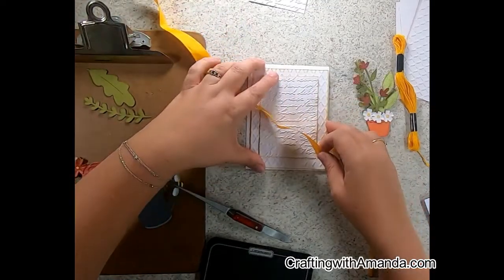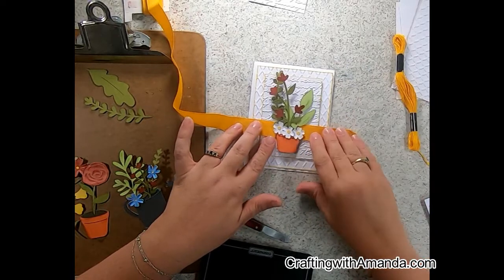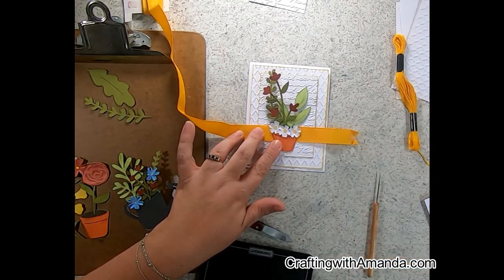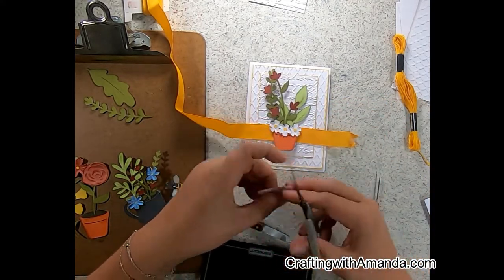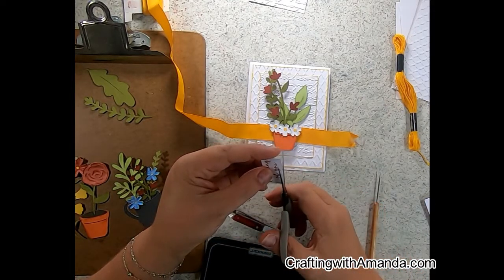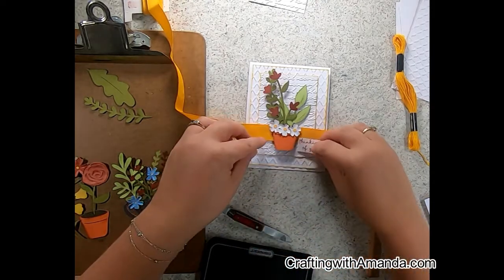I pushed that ribbon up out of the way and then sure enough, this is what I need to anchor this image on there. I'm really liking how these cards are coming together. I hope it's something you enjoy doing, and if you do something radically different with it, be sure to share it with us on the Crafting with Amanda VIP page — I love seeing those things.